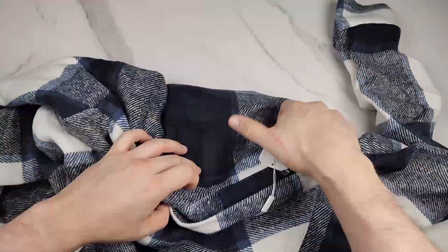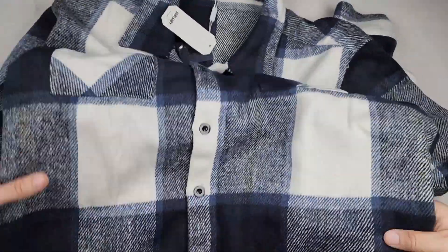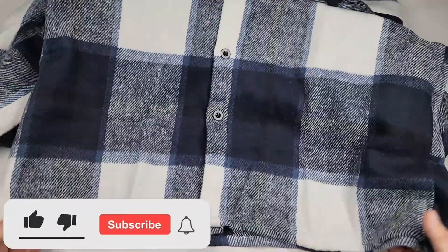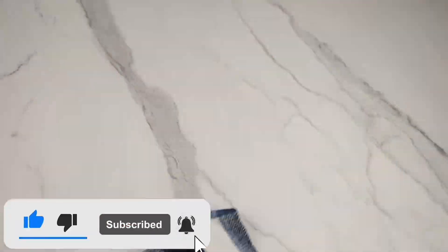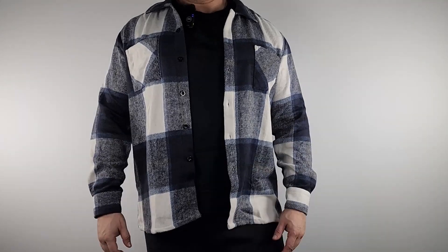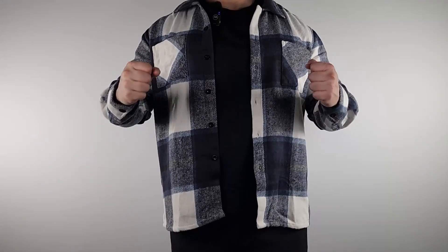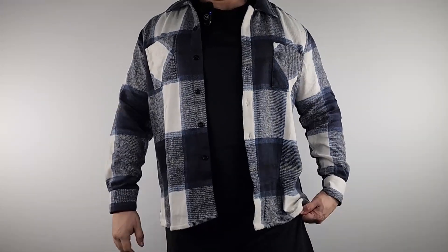It's a button-down and they also include an extra button. Good stitching, and this is the back — it's all plaid. To give you a size reference, I'm about 5'10" and a half, around 230 pounds, and this is the large.